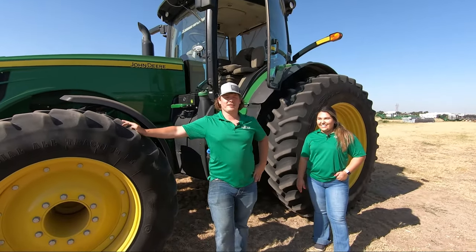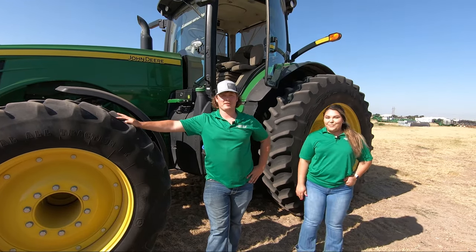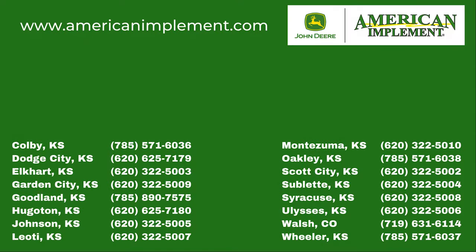Now that you've heard of the benefits and seen ATTA's operation, contact your nearest American Implement dealer for a demo. Bye, we'll see you next time.